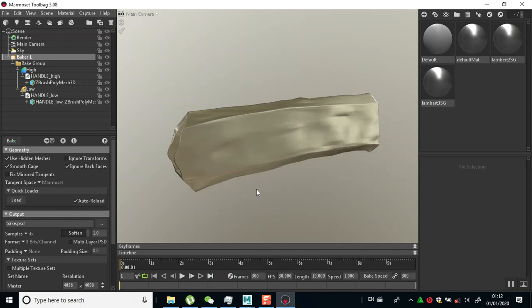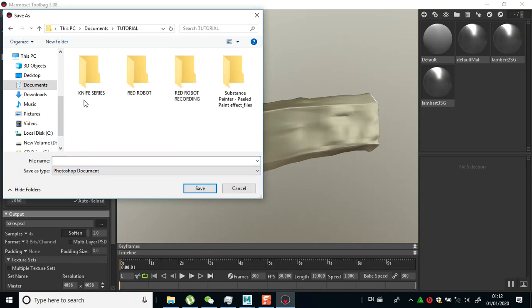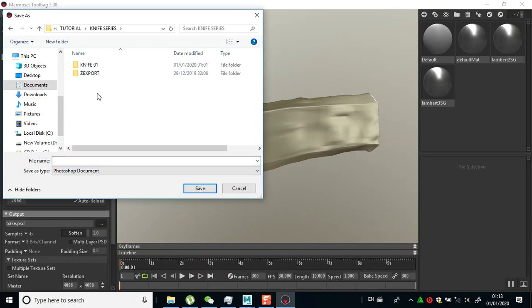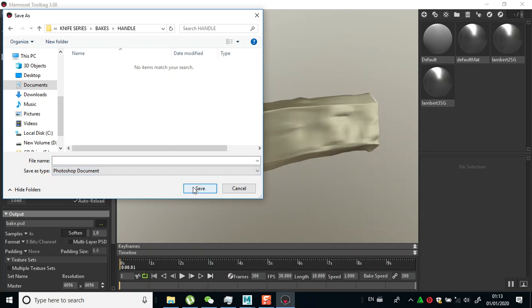I'm baking my normal and my UV island, so I'll just click bake. For the bake output I'm going to set an output - I'll go down to my output, create a new folder and name this 'bakes,' then create a new folder inside and name this 'handle.' I'll open that up, and PNG format appears fine.